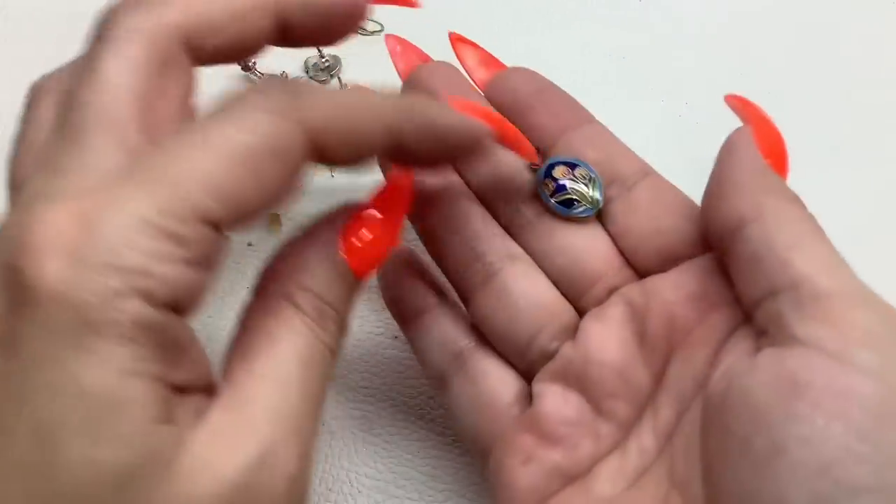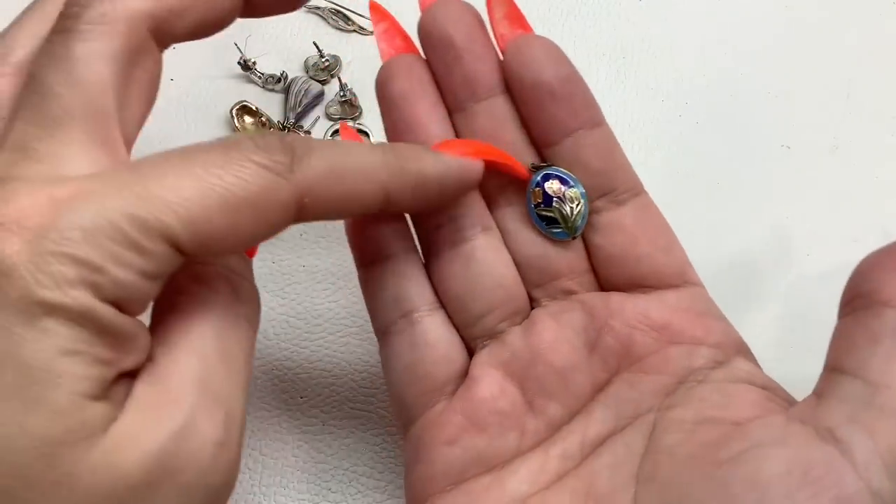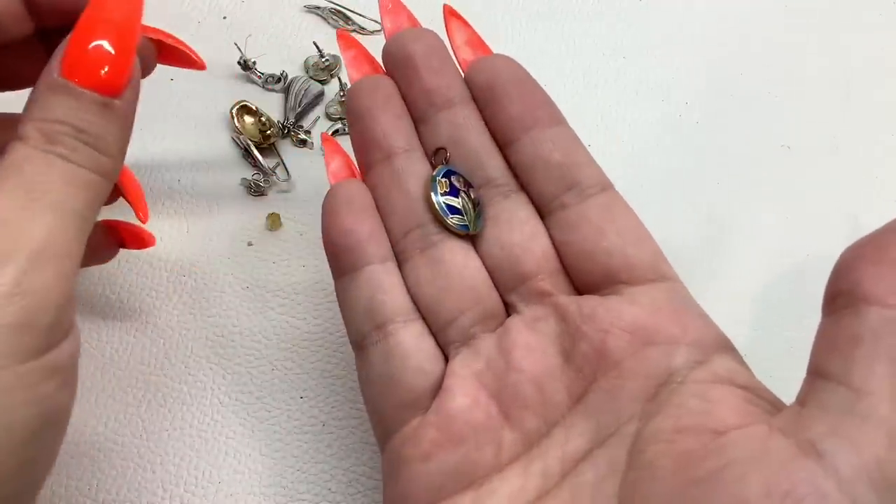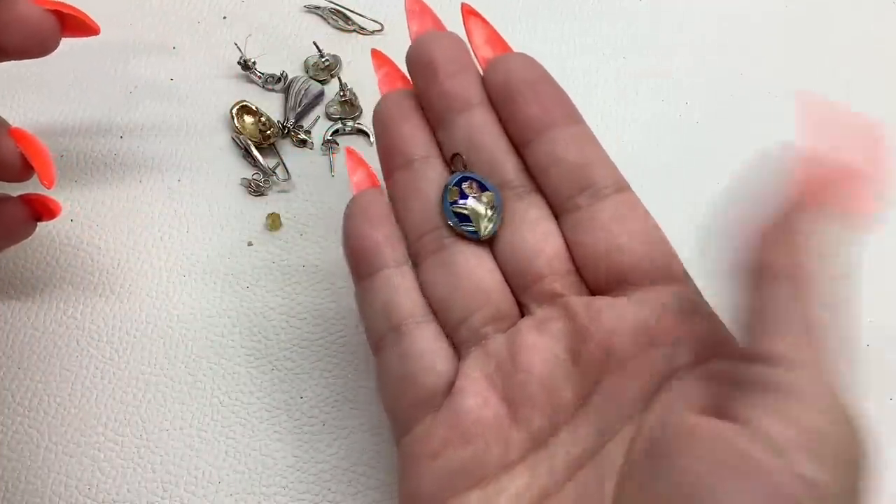We have a cloisonné little tulip and butterfly pendant — four dollars.